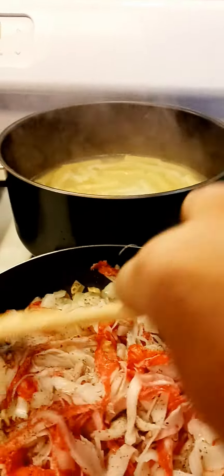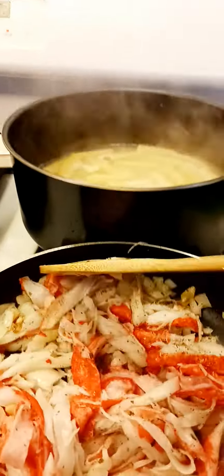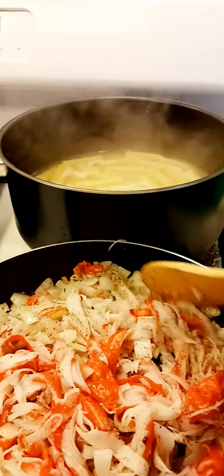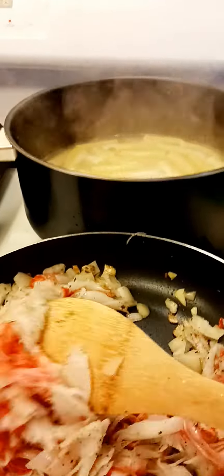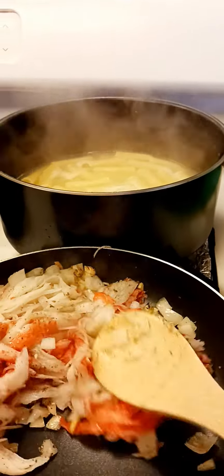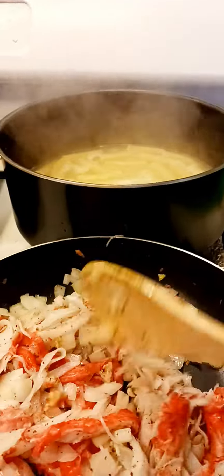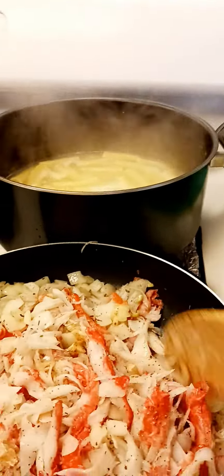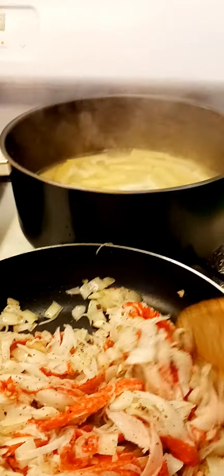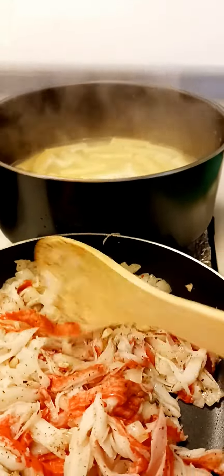I'm going to put in some parsley also, or maybe just that. You can also use that if you don't want to use any salt. Algae is also good — add as much as possible. Salt and pepper is one of the best spices you can use for flavoring, to make our food taste better.